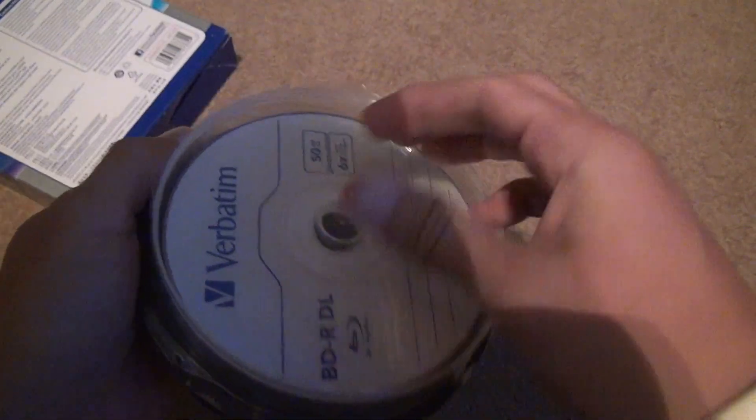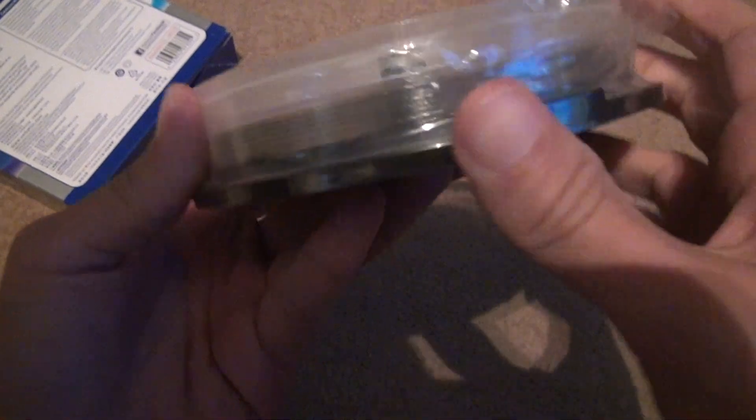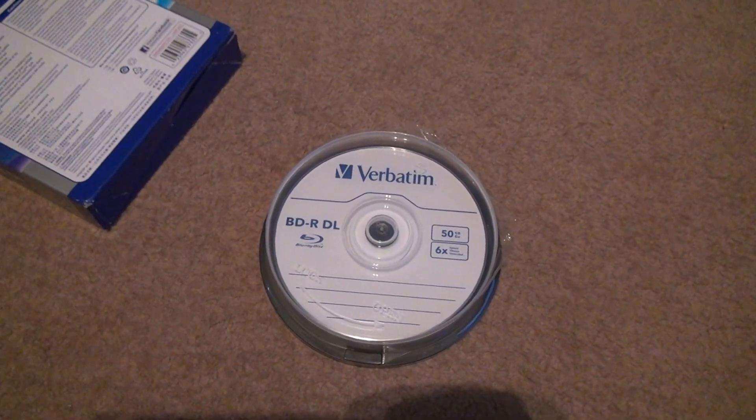That's pretty bad, isn't it? Anyway, you don't really need to see anything beyond this. This is what the discs are going to look like — you can write on them and everything. This is really the highest format you're going to practically find.